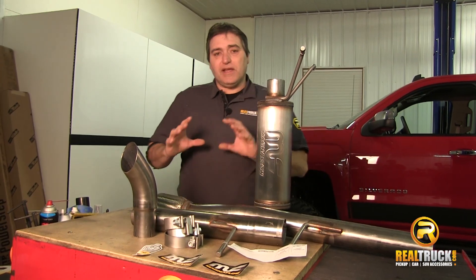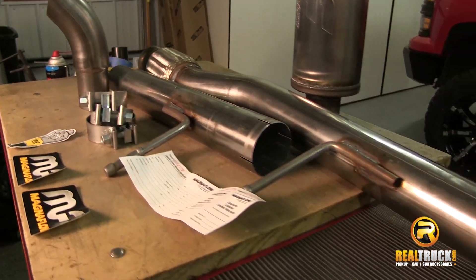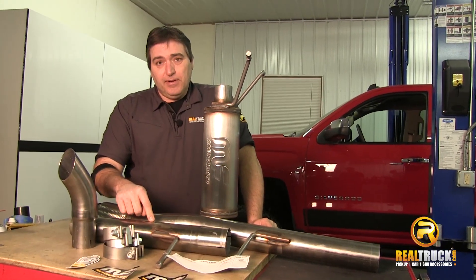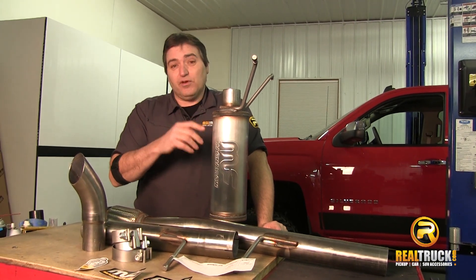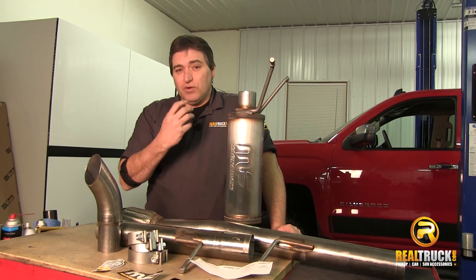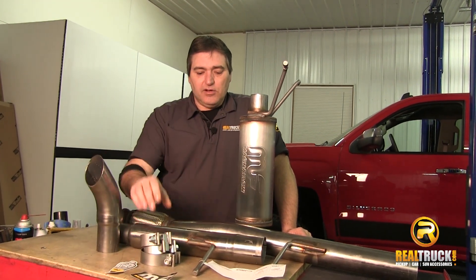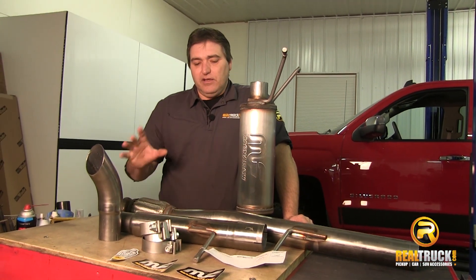Some of the really cool things about this Magnaflow exhaust system is that it comes complete with everything you need to get this on the truck. It comes with your inlet pipe, your mid-pipe, your muffler — which, by the way, is also a flow-through muffler, and that allows air to move freely through this muffler, creating a really nice tone for you — and your exhaust tip and your clamps. Also you have your warranty registration card and the instruction sheet.